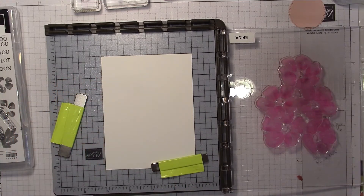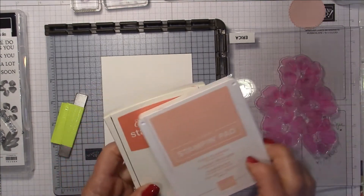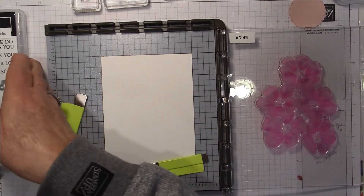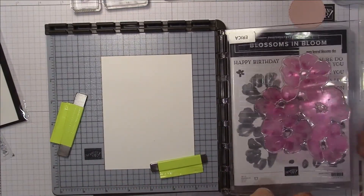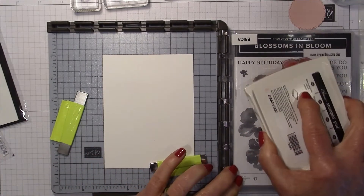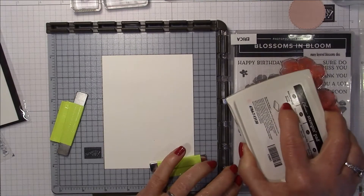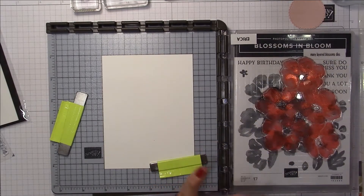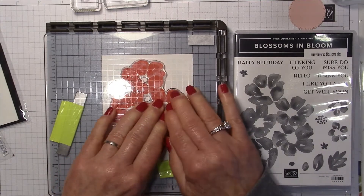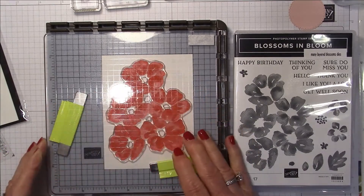I've decided to use a Calypso Coral card base, and the two colors I'm using are Calypso Coral and Flirty Flamingo. I like to place the stamp set case underneath the hinged door just to make it lie a bit more flat for inking. I'm going to ink this up — when using the Stamparatus you don't have to worry about inking it perfectly because you can do it twice. Now I'm going to push this down and give it a really good press.